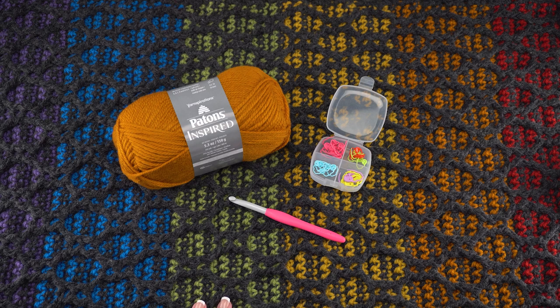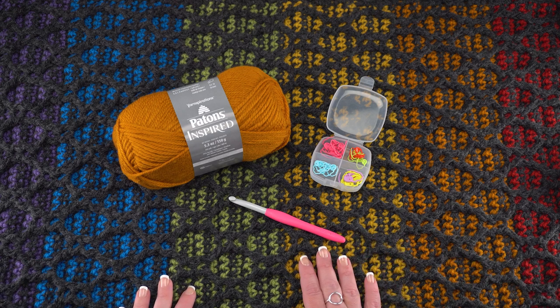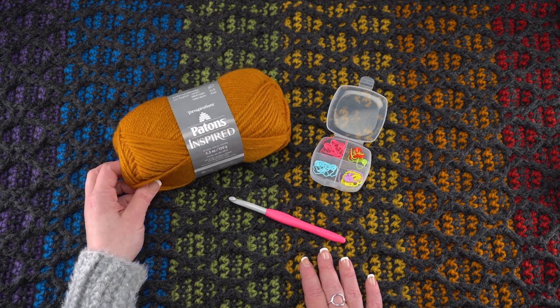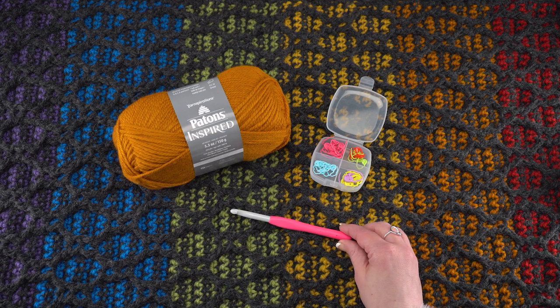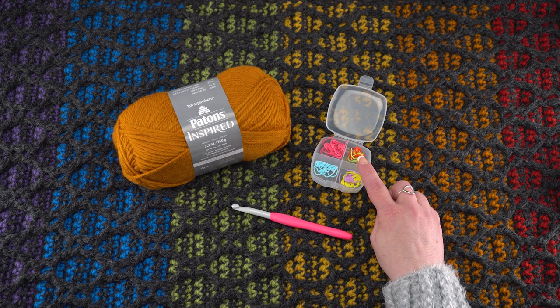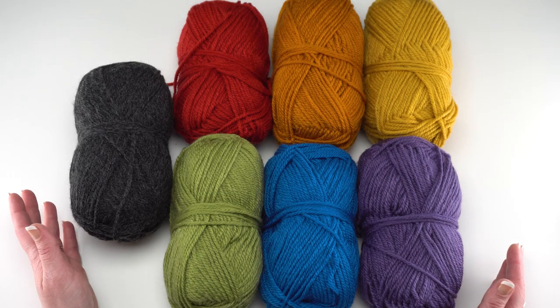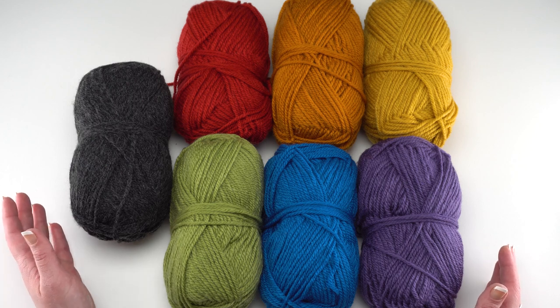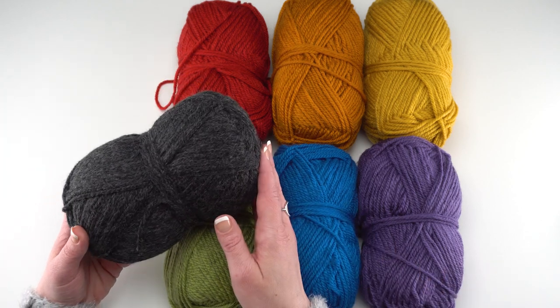Custom sizing information is included in the written pattern. Please go to the link in the description where you'll find a link to the written pattern as well as all the supplies you need. The supplies include Patons Inspired in your choice of colors, a US L 8 millimeter crochet hook, and stitch markers. We're going to be working with two active loops so you'll want stitch markers to hold those open. For this pattern in this size I used three balls of the charcoal heather, which is my main color.